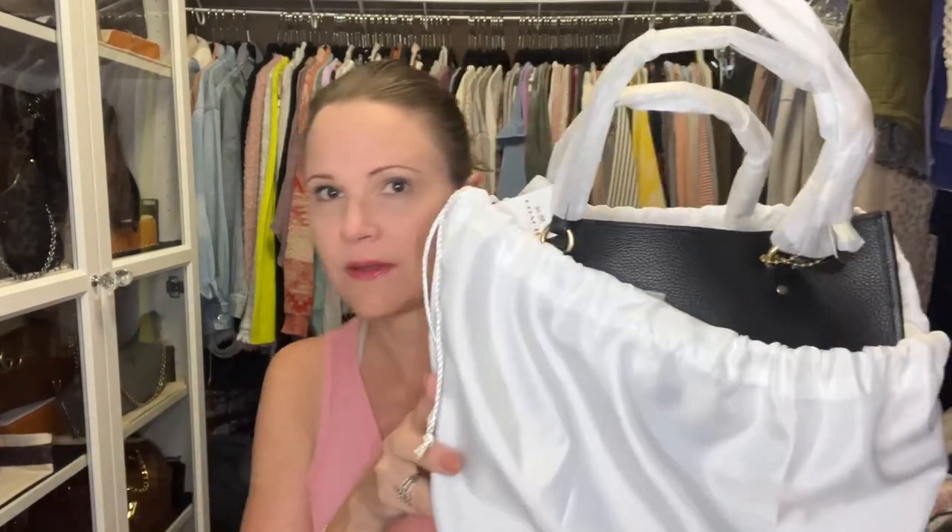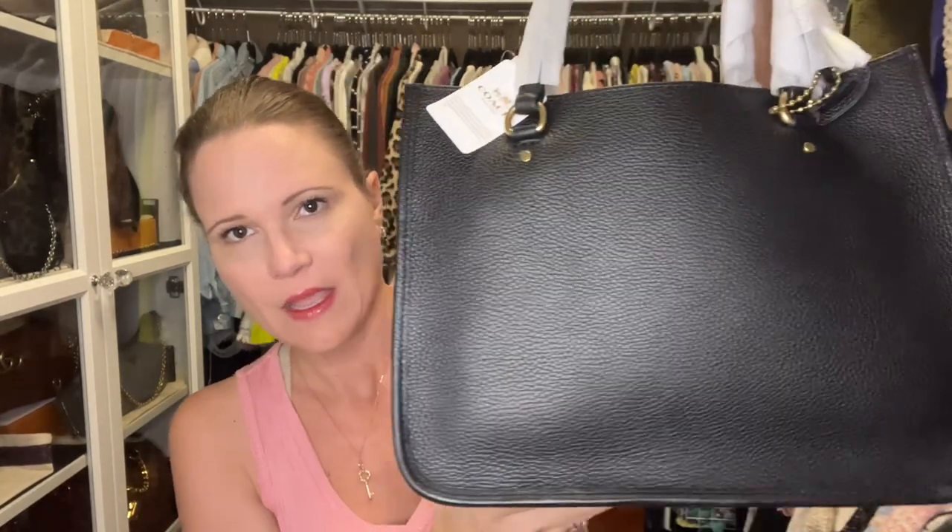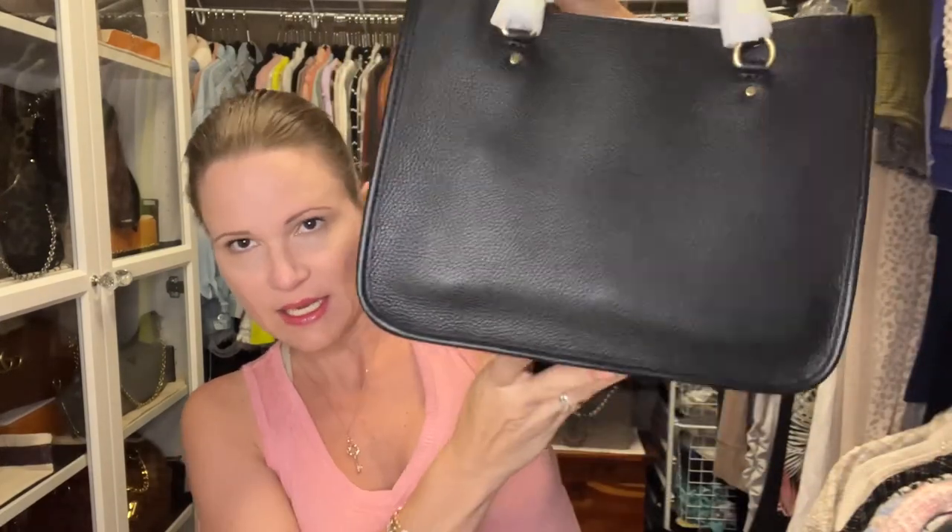It does have the wrapping on the handles. I saw this bag when I was with you on the Coach shopping trip in Springfield, Missouri. It is the Tyler Carryall 28 — it's extremely lightweight. I'm going to unwrap her, try her on for you, and then tell you what I plan to do with this bag, assuming everything is okay and there are no damages.